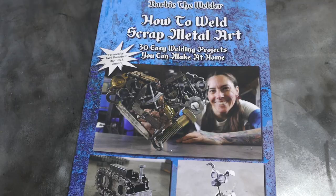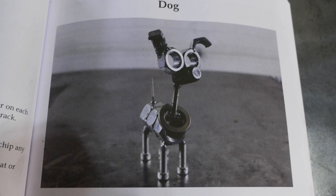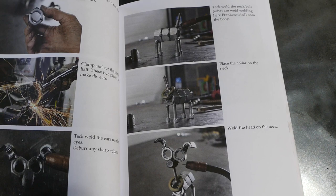I've decided to try myself at welding art and I was cruising online and I found this book with 30 easy welding projects. Today I want to try to do this dog — there is a step-by-step tutorial for each sculpture. If you guys are interested, I'll leave you the link down below if you want to get a book like that.